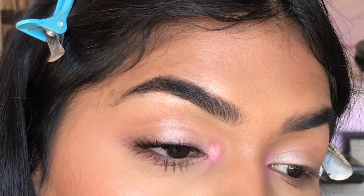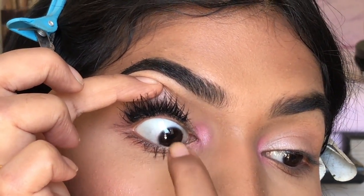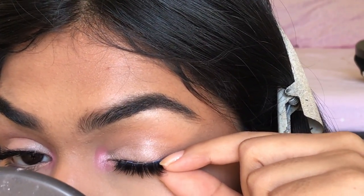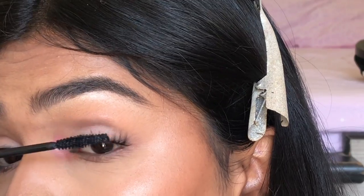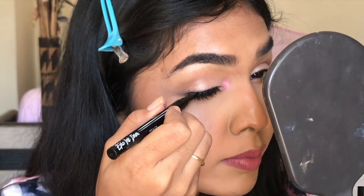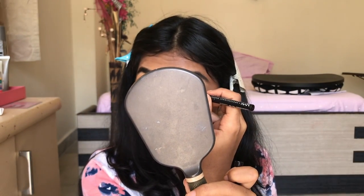One more thing you can do if you don't want any white space showing is apply kajal or a black eyeliner pencil on the inner corner and inside of the lid so that gets covered up too. If you have a big lash band, take a black liner and just go over that line a little to cover the band, because sometimes the glue can make it look a little white. For this lash you can see there's a really thin white layer right here, so I just apply liner over that.